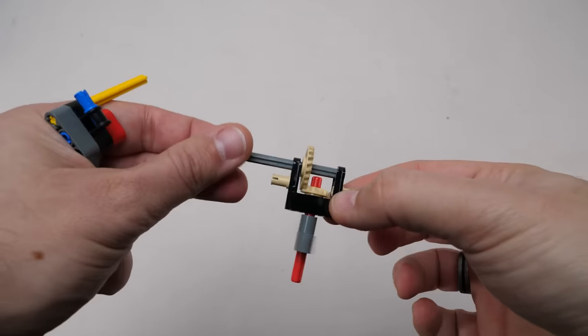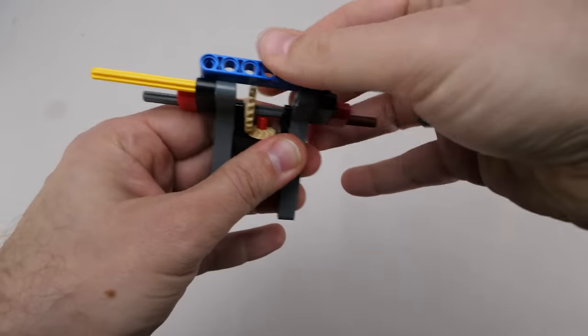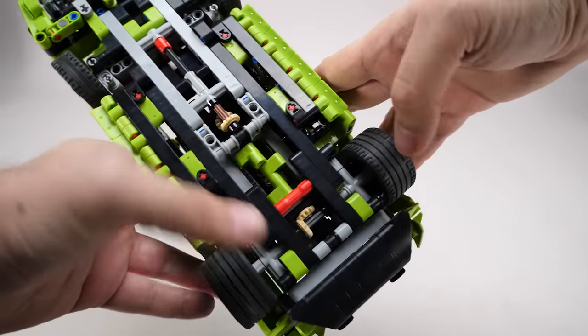We begin with the rear axle and the crankshaft — make sure you check the gears and connections, everything must turn smoothly. There is no differential at the back; only one wheel drives the engine, the other rolls freely. This isn't the first small scale Technic set to feature this compromise.